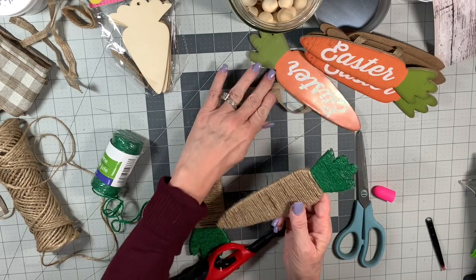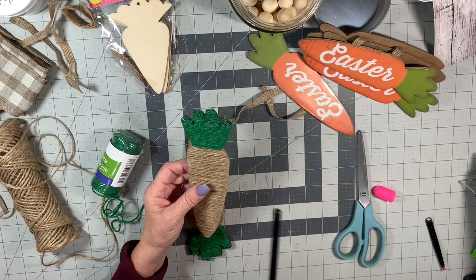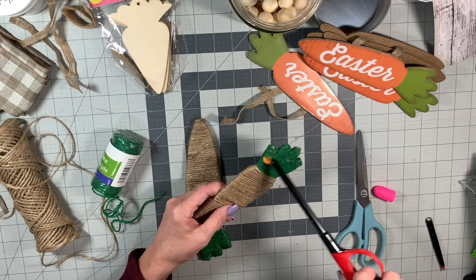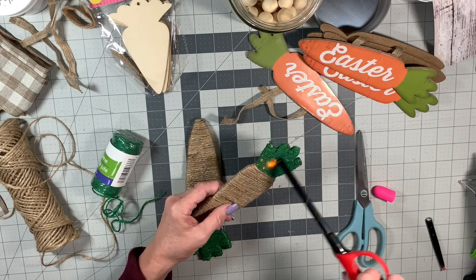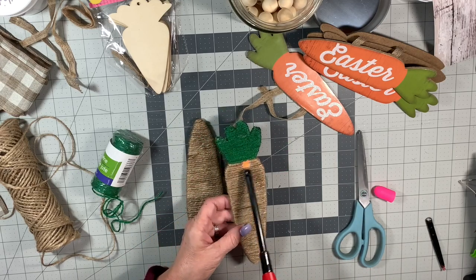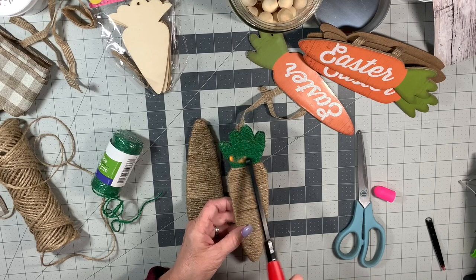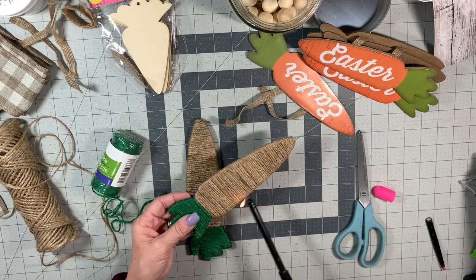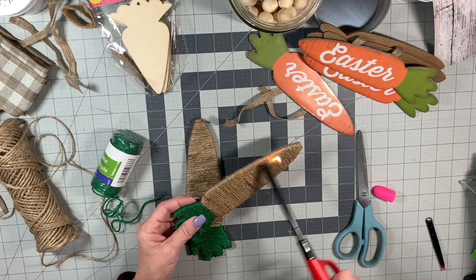I did use the lighter on them. If this is not your thing and you're afraid, just trim them with scissors or leave them — I really kind of like how it makes it a little darker in some places too. Just don't burn yourself, don't burn your house down, be careful.